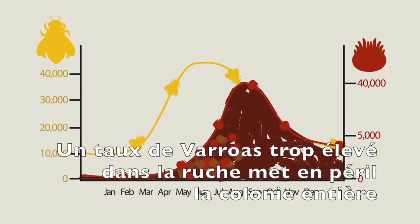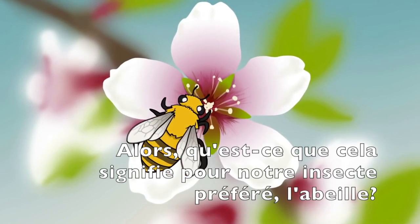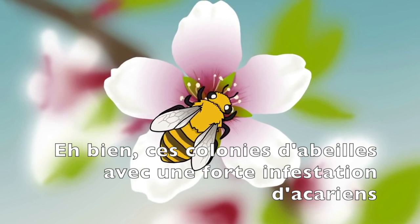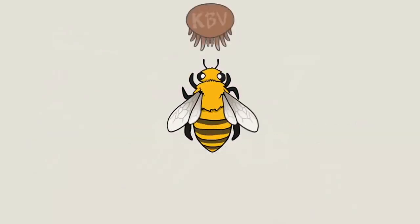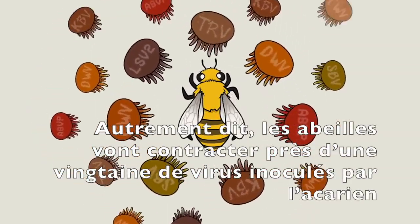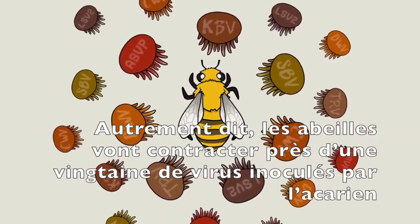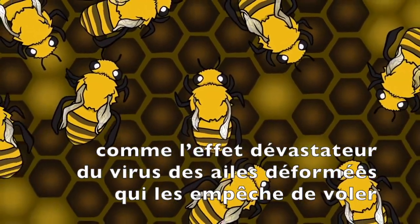Too many mites in a hive will overwhelm and kill entire bee colonies. So what does that mean for everyone's favorite insect, the honeybee? Honeybee colonies with heavy mite infestations can't effectively pollinate or produce honey because they suffer from diseases and viruses transmitted by the mites. In fact, honeybees suffer from as many as 20 different mite-induced viruses, including the devastating deformed wing virus.